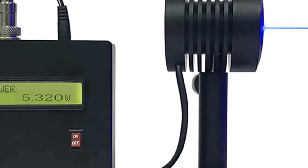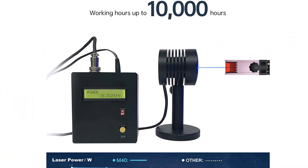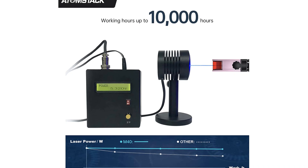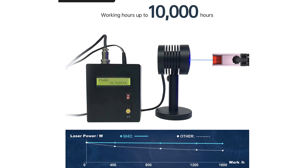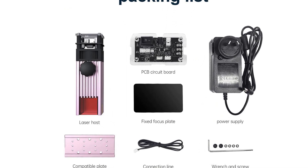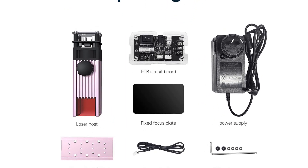High speed and more stable — the laser module adopts ultra-fine compression technology. The ultra-fine focus point area is reduced to 0.03 square millimeters. High density energy can directly engrave smooth stainless steel, alumina, and ceramics, and can easily cut 6 millimeters thick wood and black acrylic.